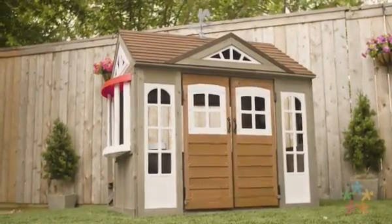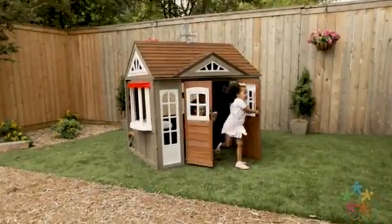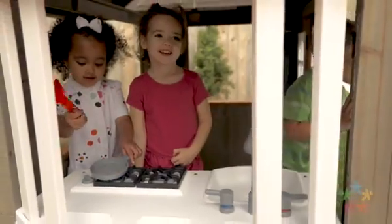The KidCraft Country Vista Playhouse welcomes kids with unique double doors to give them more free-flowing play. Inside, kids will adore the kitchen sink and burners to enhance their pretend cooking.